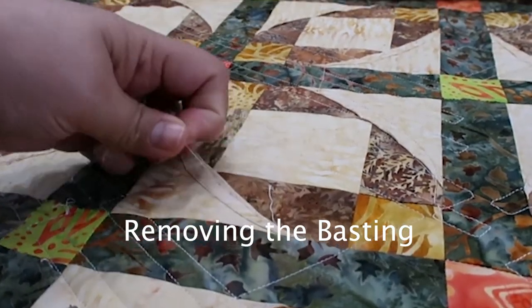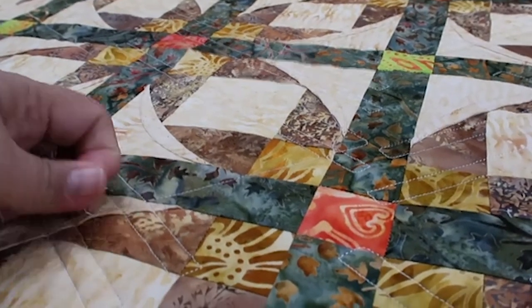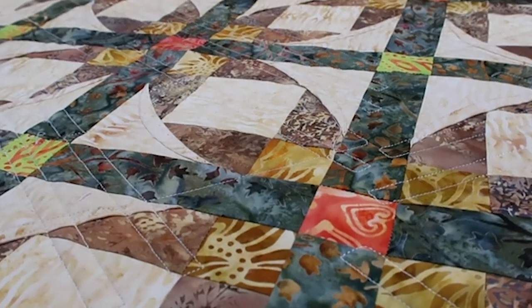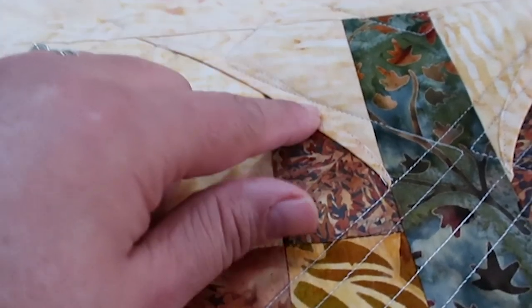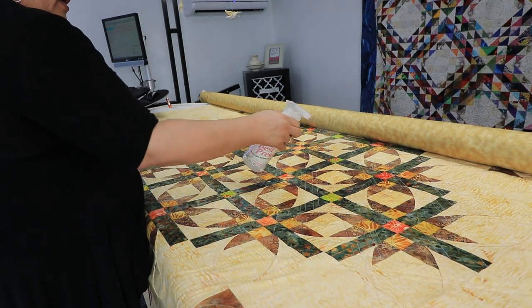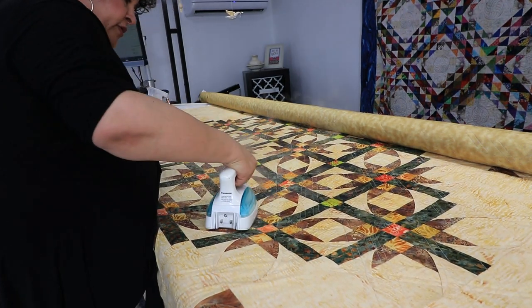I'm going to take off the basting — there's basting here, I hope you can see it. When you baste you have to do a lot of cleanup, but honestly it is worth it. I took the basting out and it left little tiny holes, but then I wet the fabric and steamed it and the holes disappeared, so it looks beautiful. I spray with water or starch — starch works best — over all the areas where I basted so you don't see little puncture holes, and then I use my iron to close those holes.